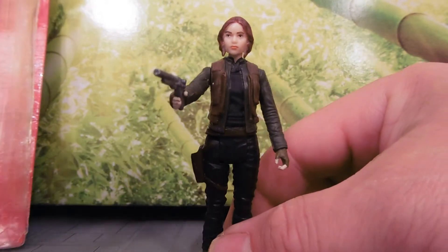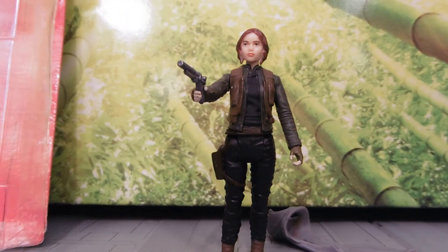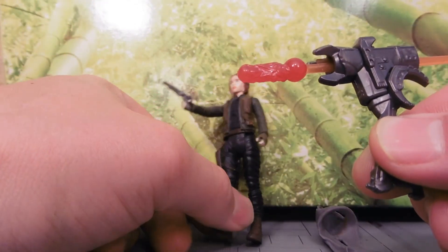Quite happy about that. She comes with a bazooka of some sort. We've got this weapon here, which is also made about as cheaply as possible.